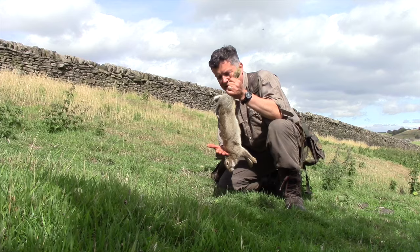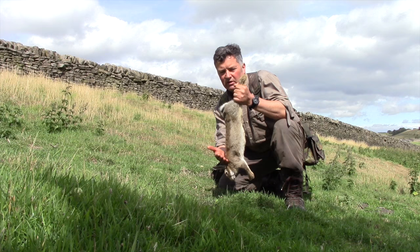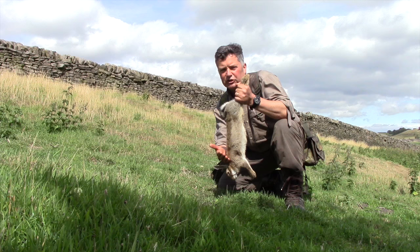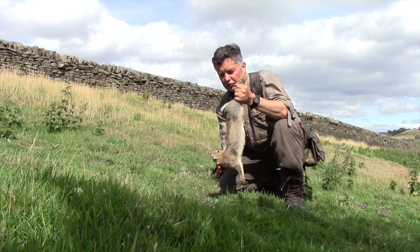Those are the two methods I use. The third — the karate chop to the back of the neck — is easy to achieve on a young rabbit, not so easy to achieve on an older rabbit with one chop. You have to be very accurate with that chop. What happens is you chop down and the rabbit's head goes up as the rest of your hand is forcing its head down, and again the rabbit's neck breaks.